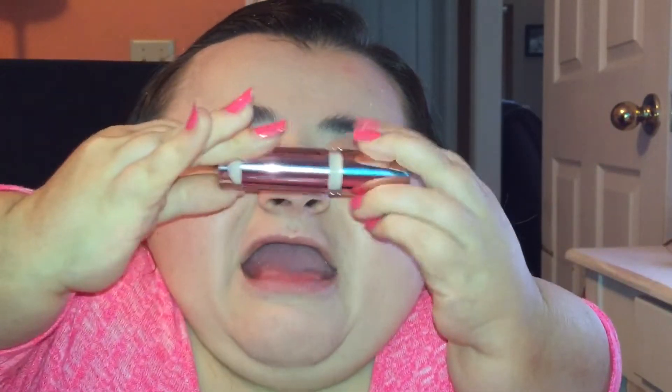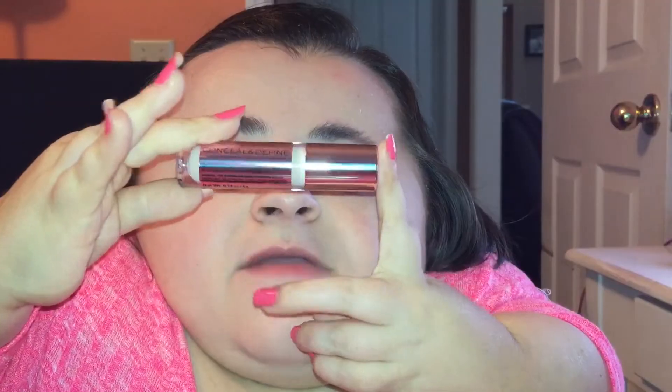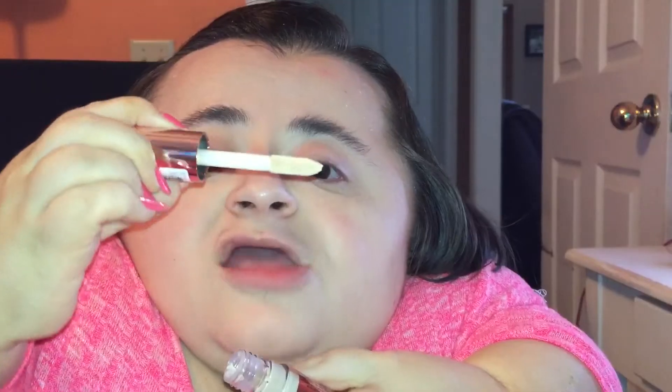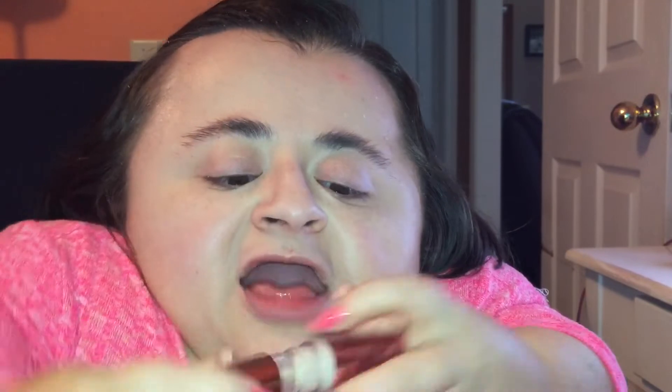This is what the Makeup Revolution concealer looks like — it comes in really pretty metallic packaging. I'm really excited to try this out because it has a giant sponge tip applicator, which is really unique. I am trying out the shade C2, and they have several different shades available in this line.